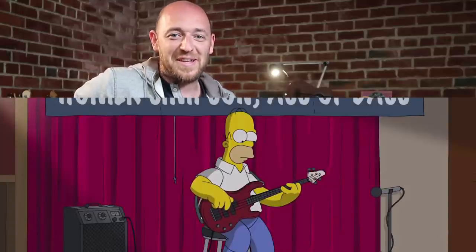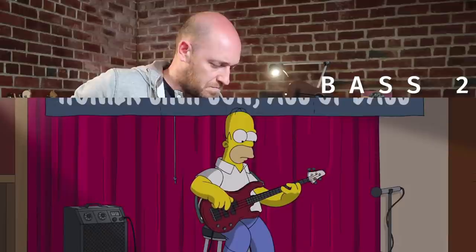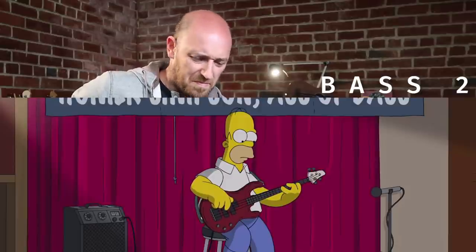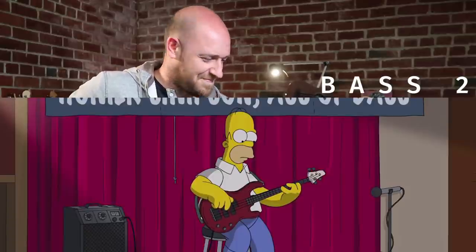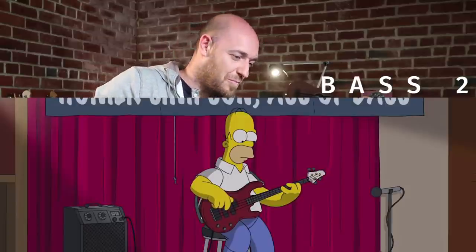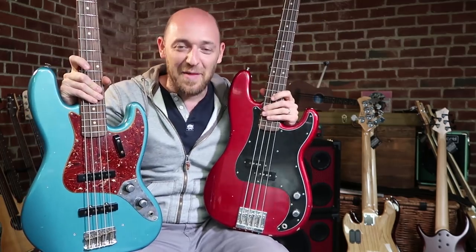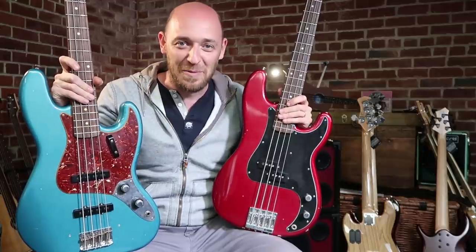Okay guys, this is bass number two — Test B, bass number two. In the comments I want you to guess which one was which. I want you to guess which one was the P bass. Write in the comments 'Test B' and then 'bass one' or 'bass two.' Was it bass one or bass two?